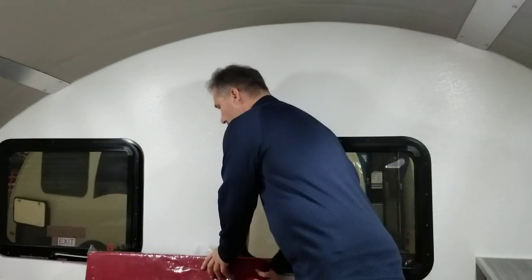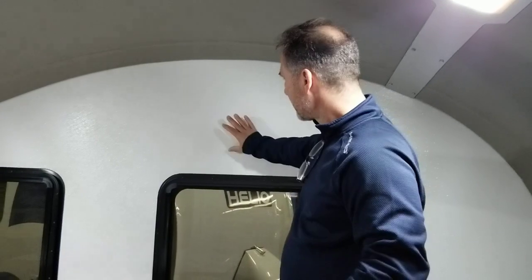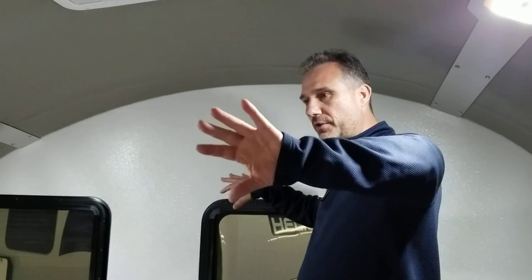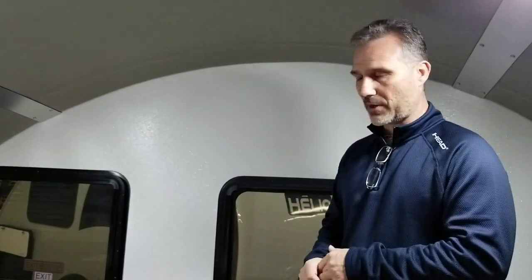The inside wall on this trailer is one of the big differences from older designs like the Boler — there's actual foam insulation in between the walls. When you look at Bolers, there was no real insulation; they relied on a very thin quilted foam vinyl glued to the shell that was supposed to keep the cold and heat in and out, and that just didn't work. This is a properly insulated unit, and it's pretty nice.